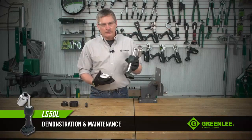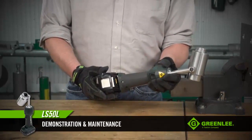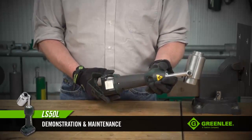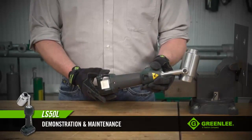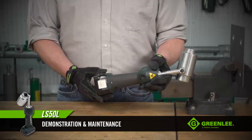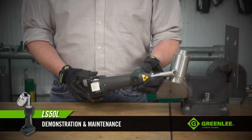When it's time to start the day and you insert the battery into the tool, you'll notice the red LED light flashes a couple of times. This indicates that the tool is ready for use. The LED light also serves as a low battery indicator — so after puncturing numerous holes, if the red LED light stays on, that means it's time to swap out the battery.